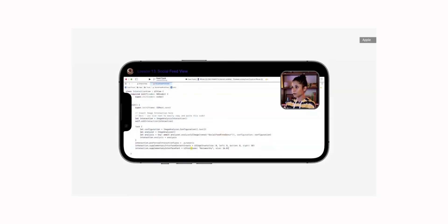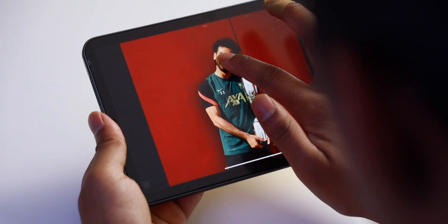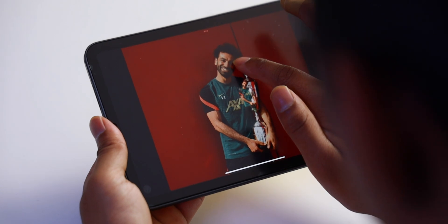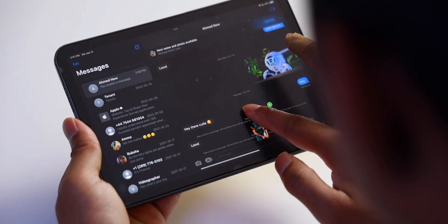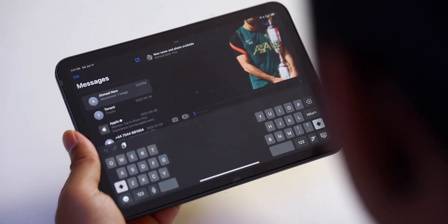Another powerful and useful feature is Visual Lookup. Live Text can now recognize text and images across the system, and this feature is now available for video as well. You can tap on a video and quickly translate languages or convert currencies. My favorite thing to do with Visual Lookup is to lift out a subject from an image and send it into another app like iMessage — and it does a really good job of cutting out the image.